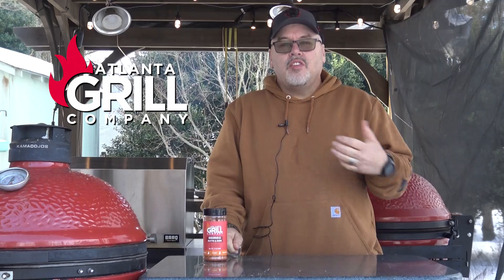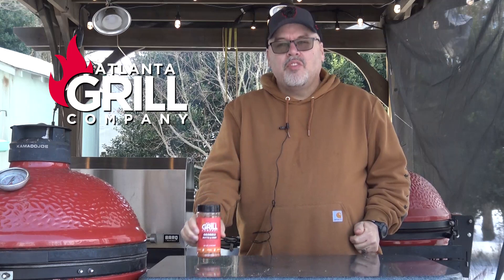Hey guys, I'm John Setzler. Welcome back to Atlanta Grill Company. Today we're going to continue using this month's Rub of the Month, which is Atlanta Grill Company's Georgia Butts and Ribs. And we're going to do some really nice smoked pork belly. I'm going to show you how to put a beautiful crisp crackling on that skin. So let's get started.